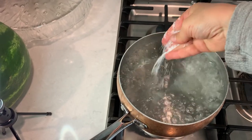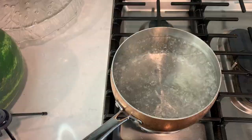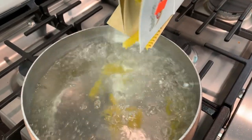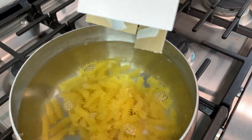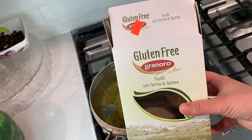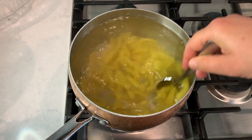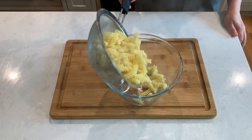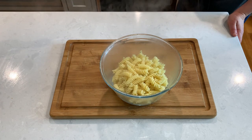Bring a pot of water to boil, salt the water, and cook your favorite pasta until almost ready, al dente. You don't want to overcook your pasta for this one. I'm using gluten-free fusilli pasta but you could use any pasta you have on hand. Once the pasta is fully done, drain it well — we don't want any water in it — and transfer it to a bowl.